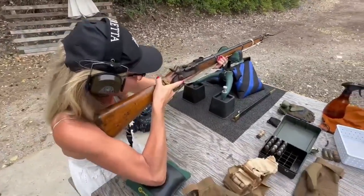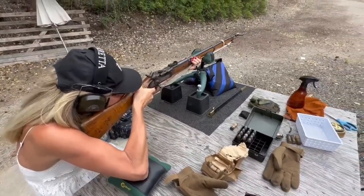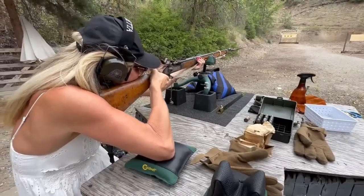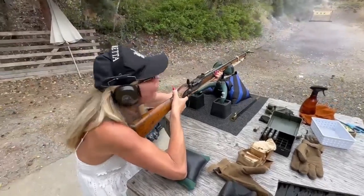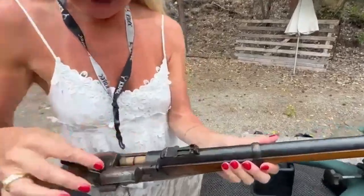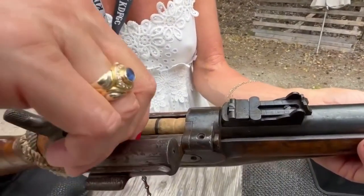Enfield girl! Middle target. Whoa, that was awesome! Got that in there.